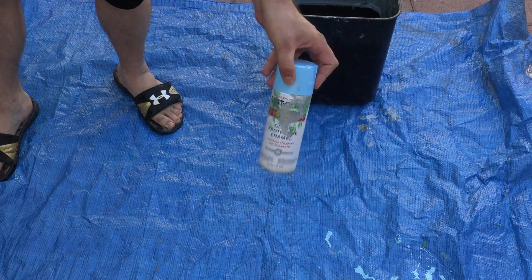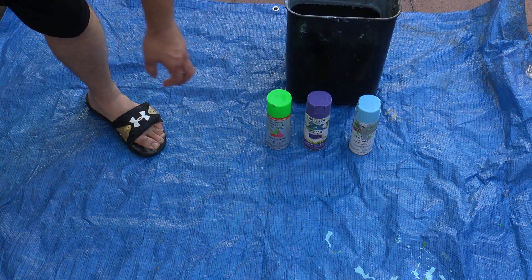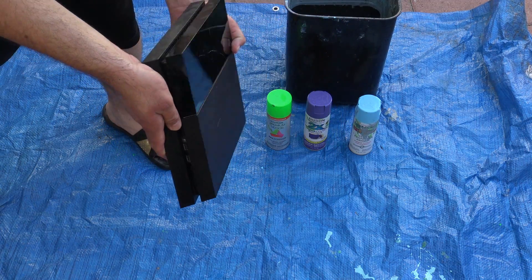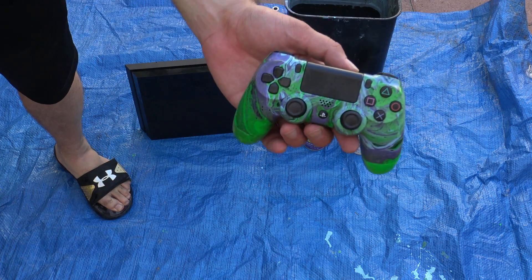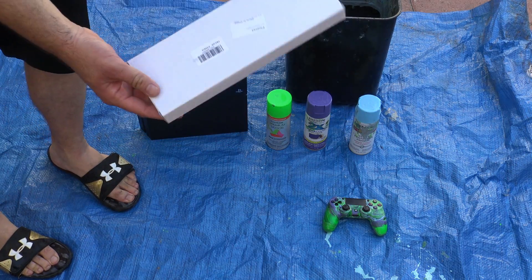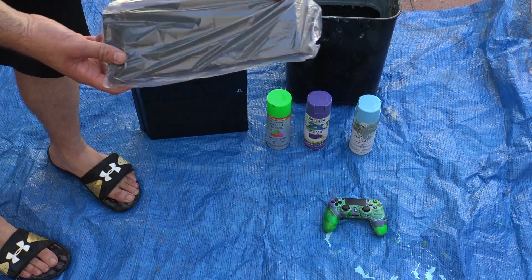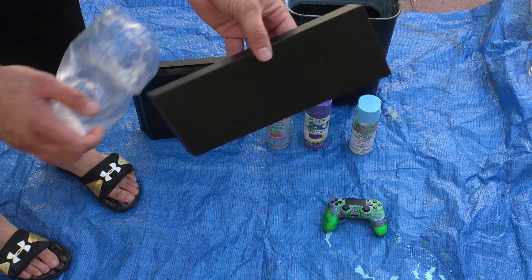I wanted to show you guys the paints that I used, because last time a lot of questions were had — those are the paints I'm using, so I hope that helps. I'm doing the fat PS4 as you guys are seeing right there. I'm getting set up. That's the controller that I hydro dipped — it's pretty cool — and here is the actual cover. I bought this off of Amazon; you can find it in the video description down below, there's a link so you can go and purchase it.